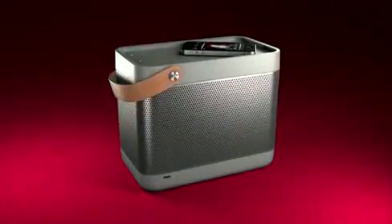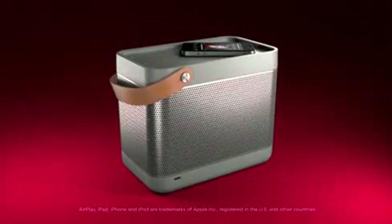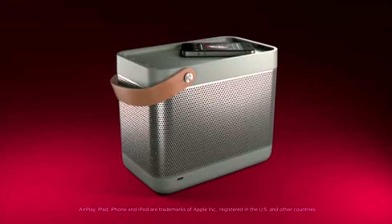With a unique design that reflects its use — practical, robust and casual — it's the best-looking carry-on or takeaway for your music this year.